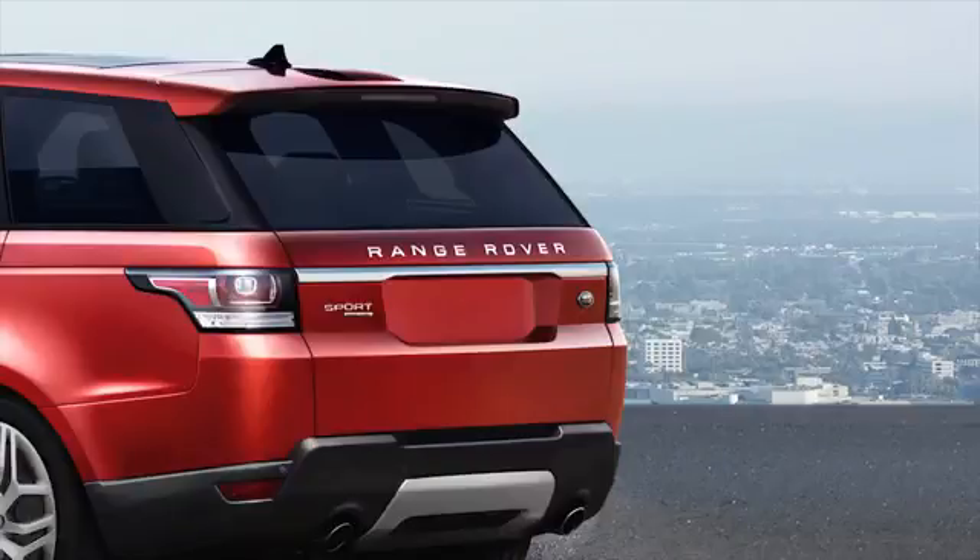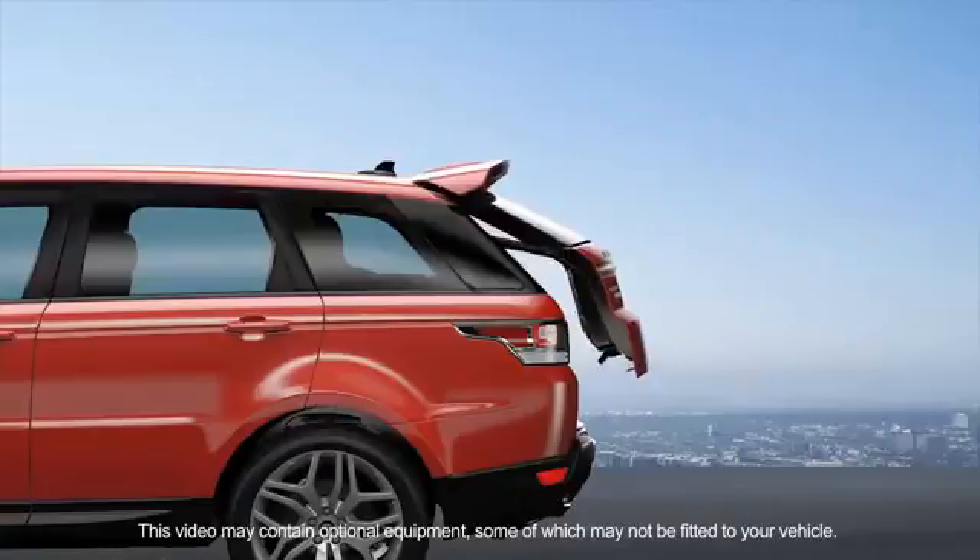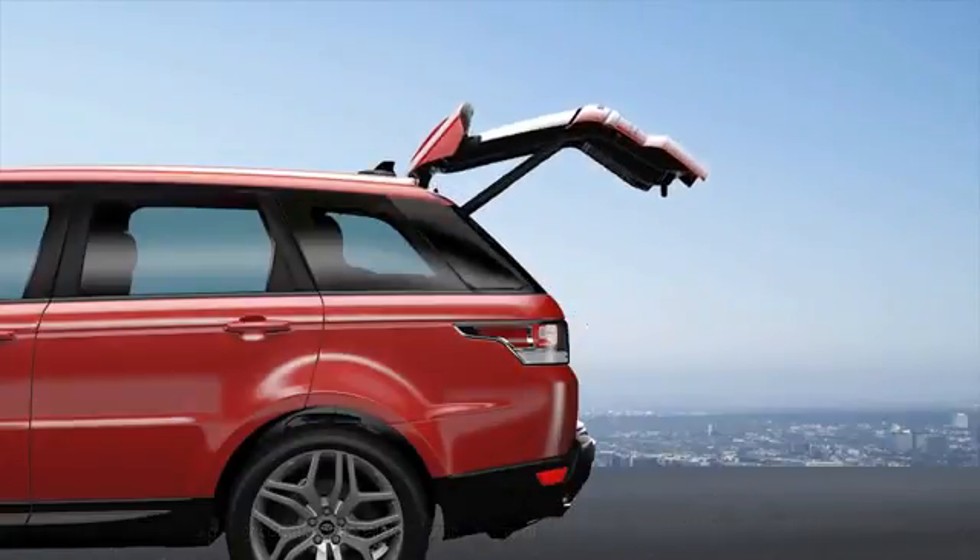The Range Rover Sport power tailgate incorporates proximity sensing to detect obstacles that may interfere with the opening and closing of the tailgate. The tailgate can also be programmed to open at a set maximum height, making access easier in confined spaces.